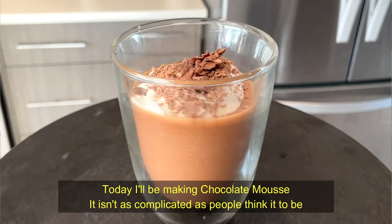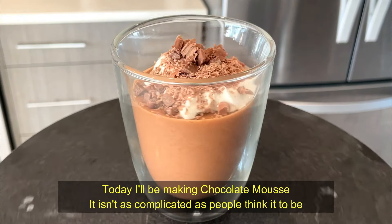Hello, welcome to my kitchen. Today's recipe is chocolate mousse. People think it's a very complicated thing, but it's not. It's very easy to make and I'll show you how. Let's go.